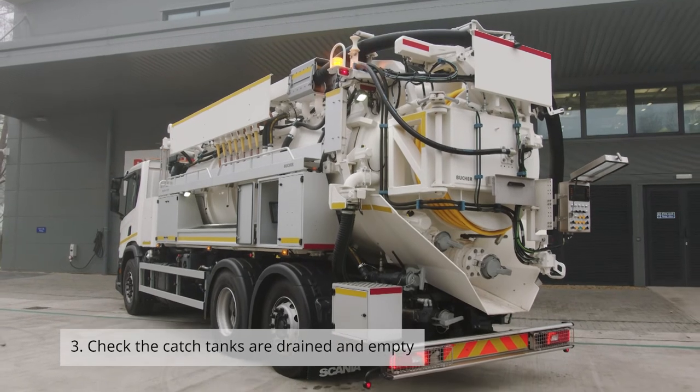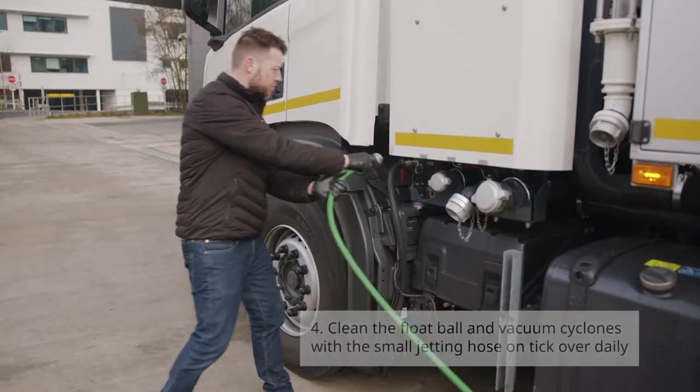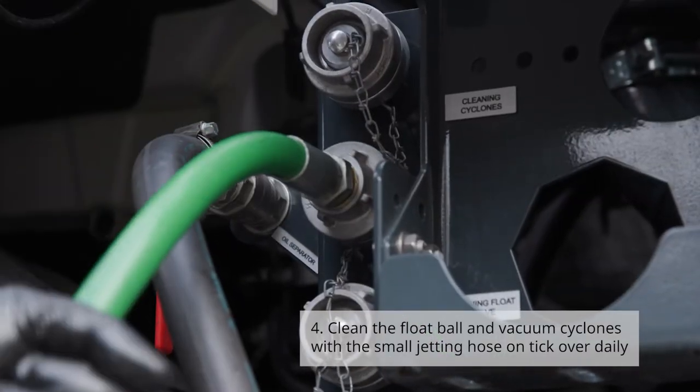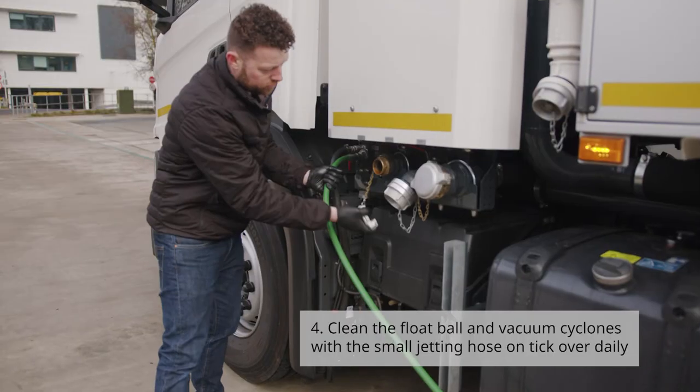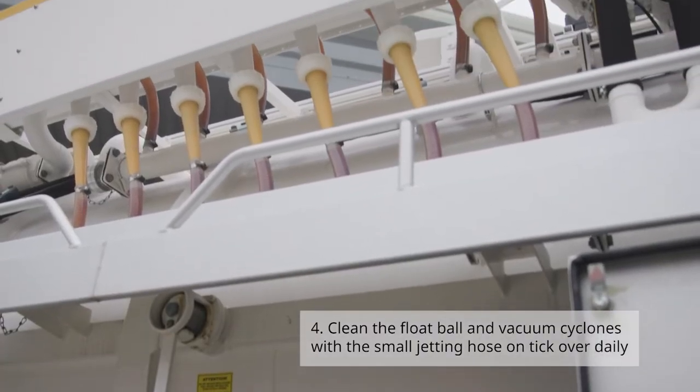Number three: check the catch tanks are drained and empty. Number four: clean the float ball and vacuum cyclones with the small jetting hose on tick over, daily.